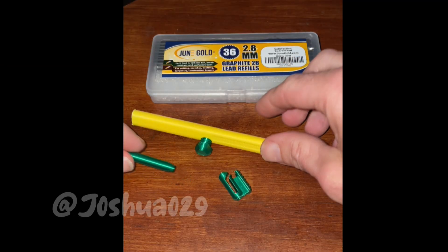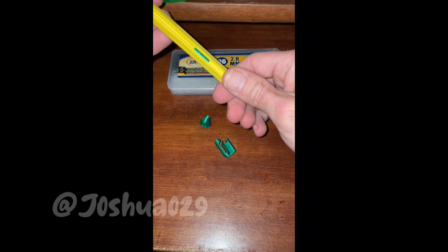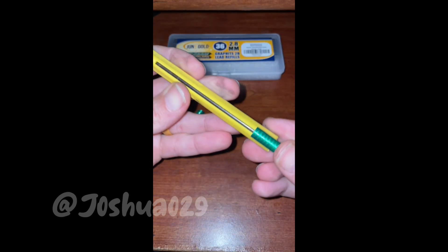I tried to go with the OG Ticonderoga pencil style here — let me know what you think. The 2.8mm lead refills shown here fit nice and snug in the pencil.